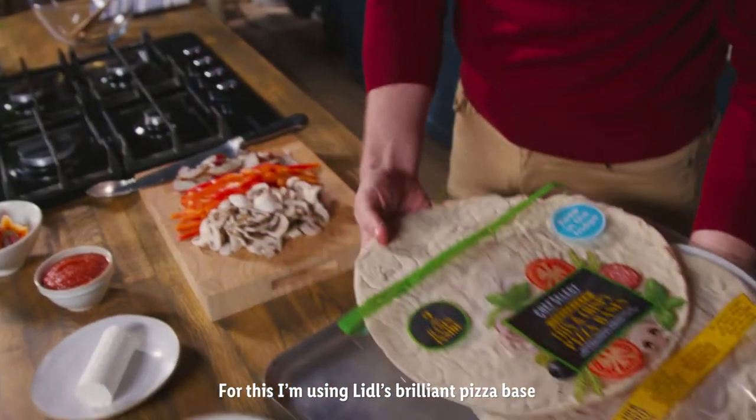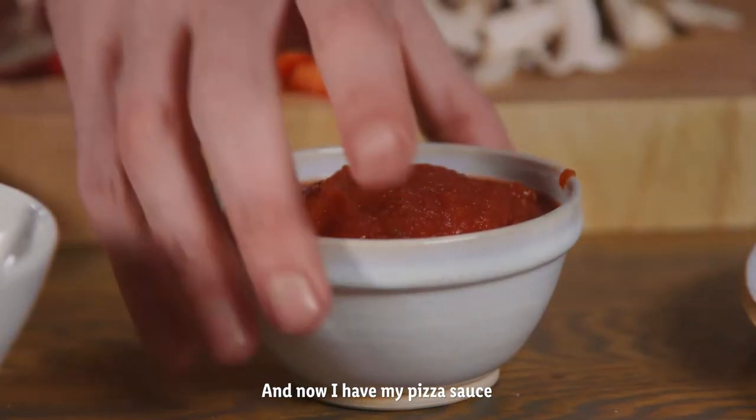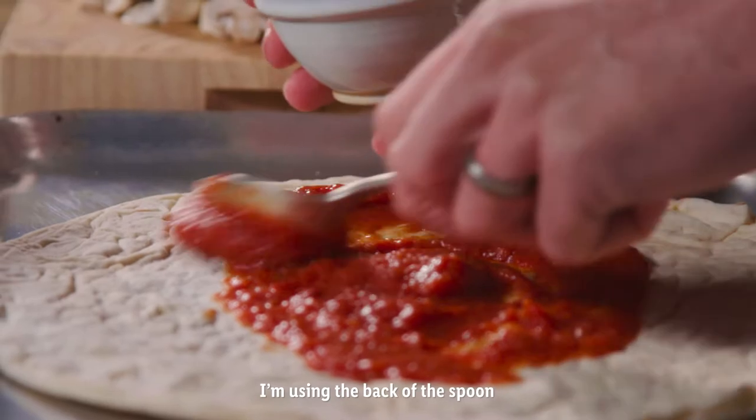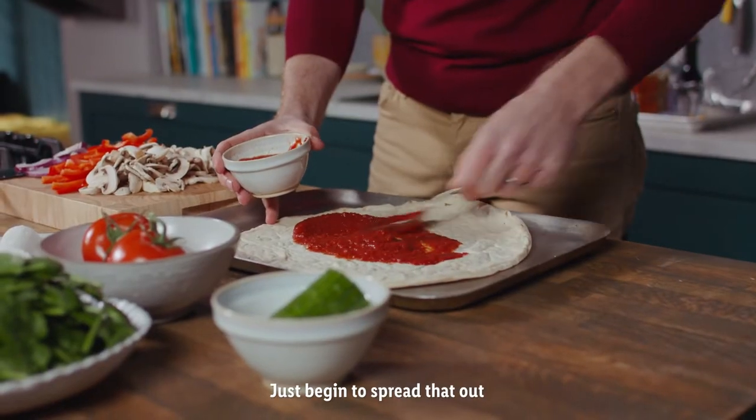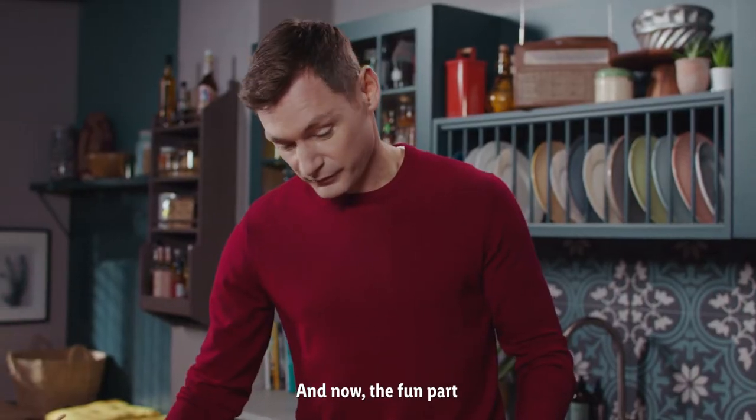So now it's our pizza base. For this I'm using Lidl's brilliant pizza base, shop ready. And now I have my pizza sauce and using the back of the spoon, just begin to spread that out all over the pizza and now the fun part.